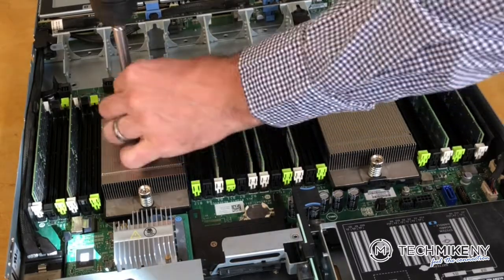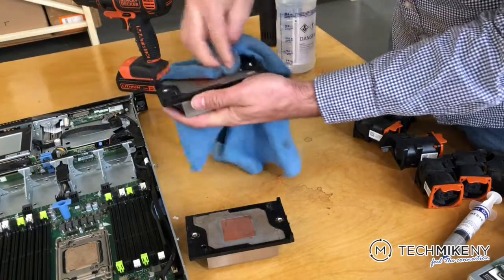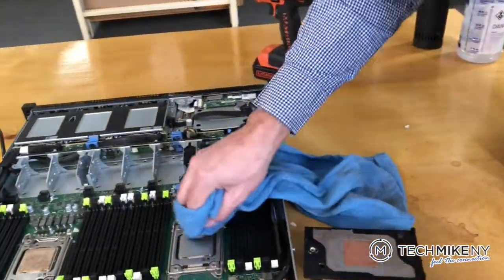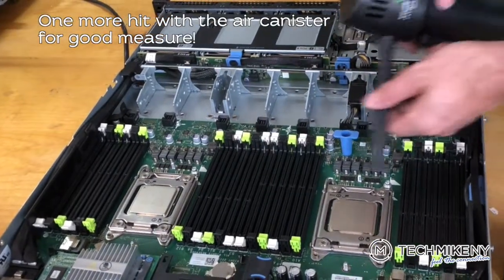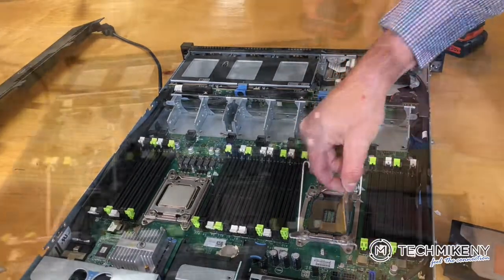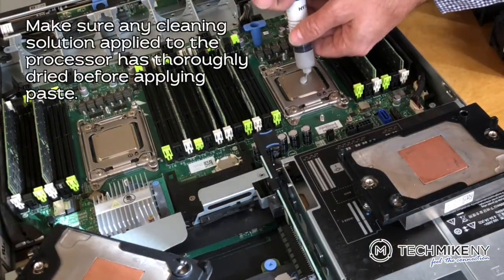For the bonus round of cleaning, we'll now remove the heat sinks, clean the processors, and apply fresh thermal paste to the IHS, or integrated heatsink. Apply a pea-sized amount of thermal paste in the center of the processor.